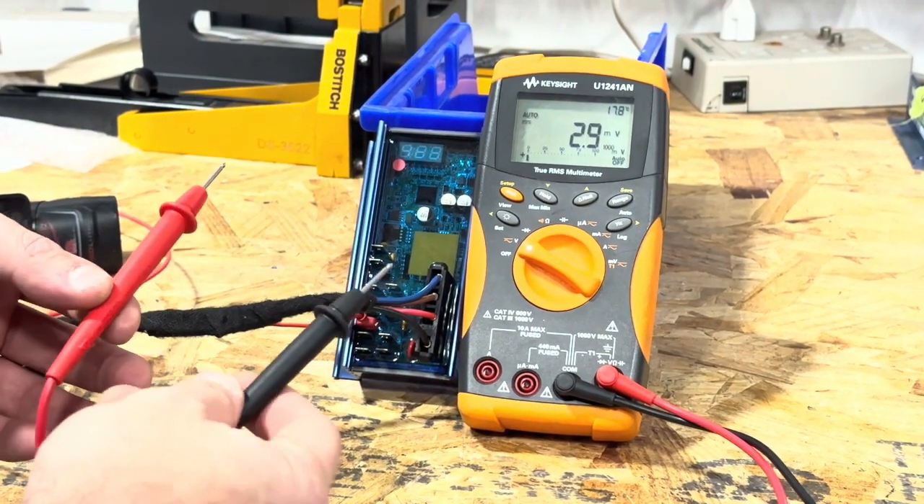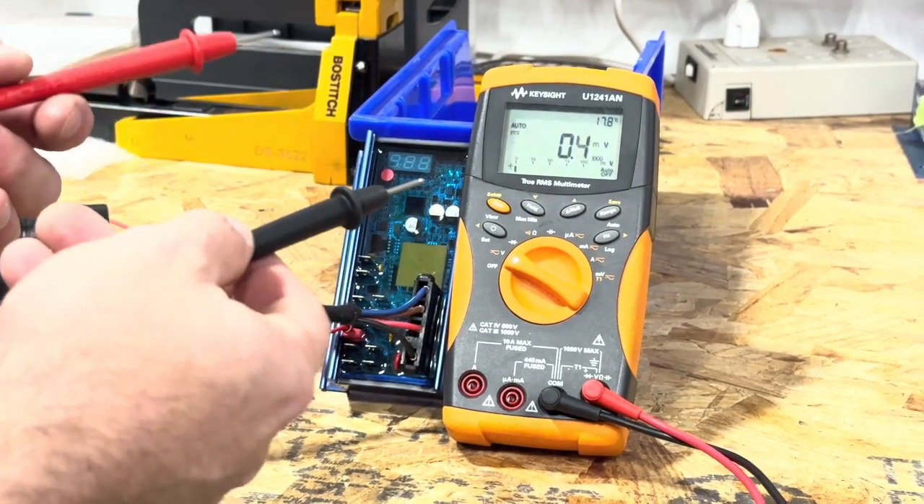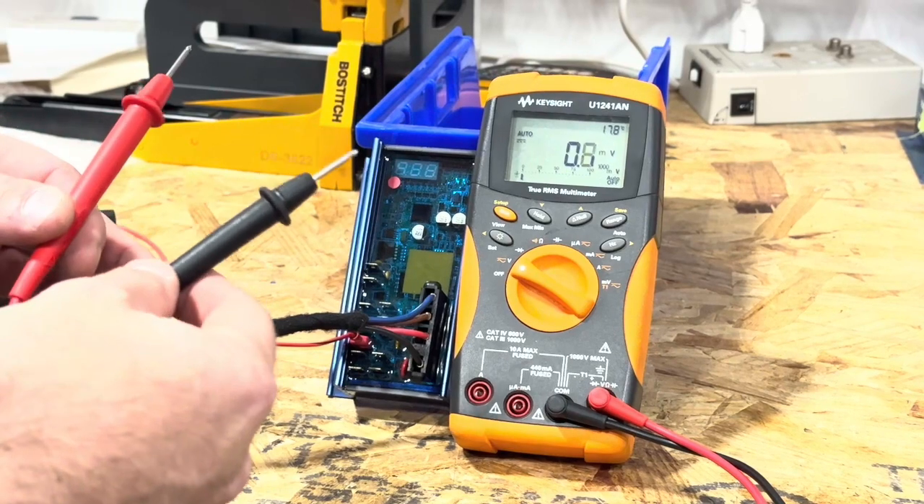The second thing you want to do with your multimeter is check a battery. You can check your jumpstart terminals under the hood, or a car battery, to make sure that your multimeter is working correctly.